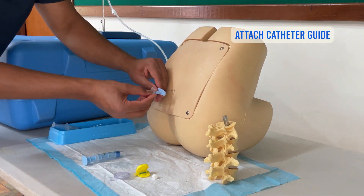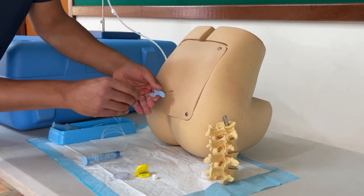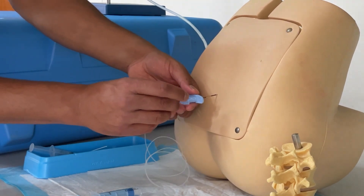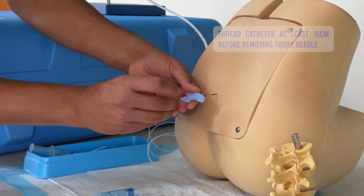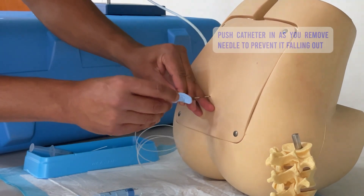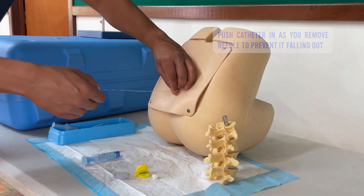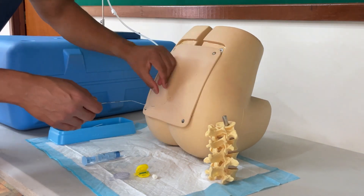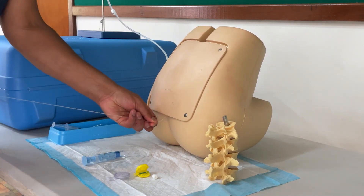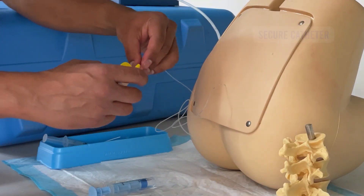At this point I'm reassuring the patient that we found the space, and I put the threading guide on to help thread the catheter. The needle tip was at 10 cm, so I need to be at least about 11 cm — almost 15 cm on the catheter — before I can start withdrawing the needle. As the catheter comes out a little bit that's fine. I thread the needle out and at this point I secure the catheter in place.